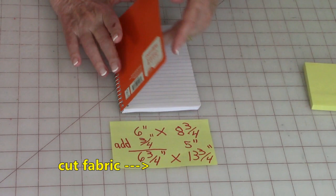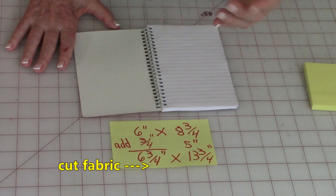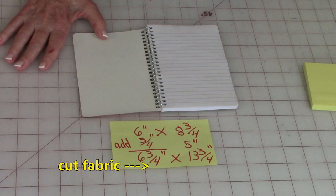That extra amount accounts for seam allowance and a little cover flap on the inside. So if you're doing a larger book cover, this measurement might need to be a little more. If you're using a really big book, I would make a little test piece — a test book cover out of some old scrappy fabric — just to make sure you have the right measurements.